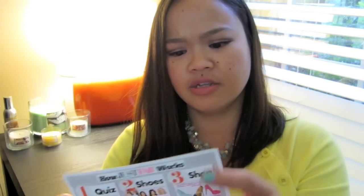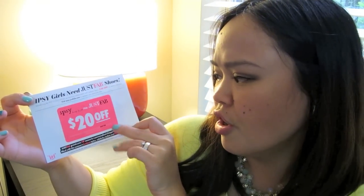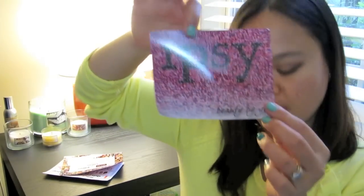We're going to start with the Glam bag first, and as you can see, I have not opened it or anything, so I have no idea what is in here. I hate opening these things. I'm just going to pull out everything — it's empty now — and I'm going to show you all the paperwork included. There's an Ipsy Girls Need Just Fab shoes coupon for $20 off, and a piece of paper saying My Glam is now called Ipsy, and it tells you what's in the bag.